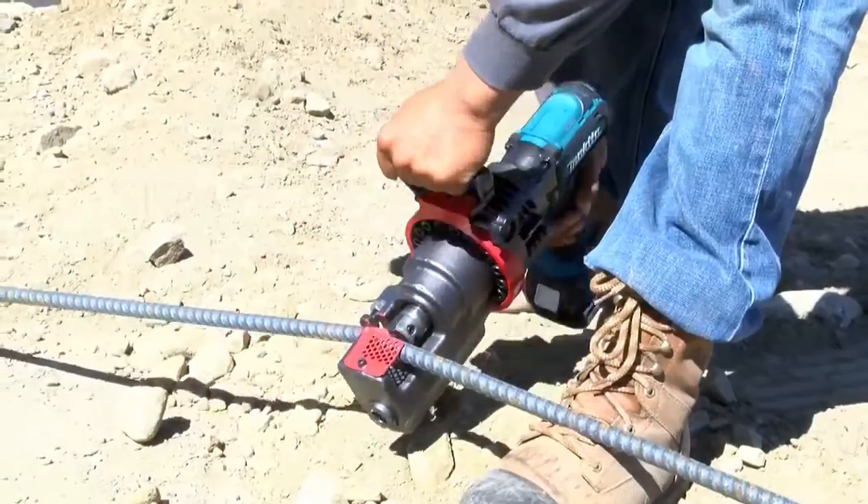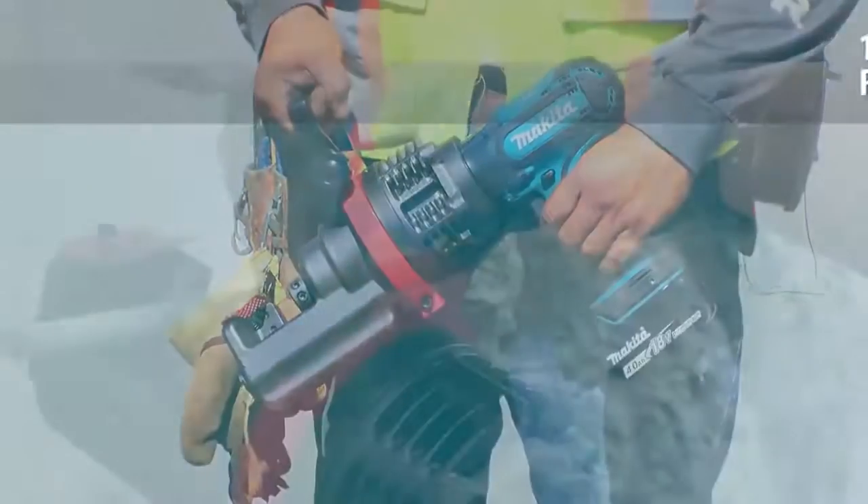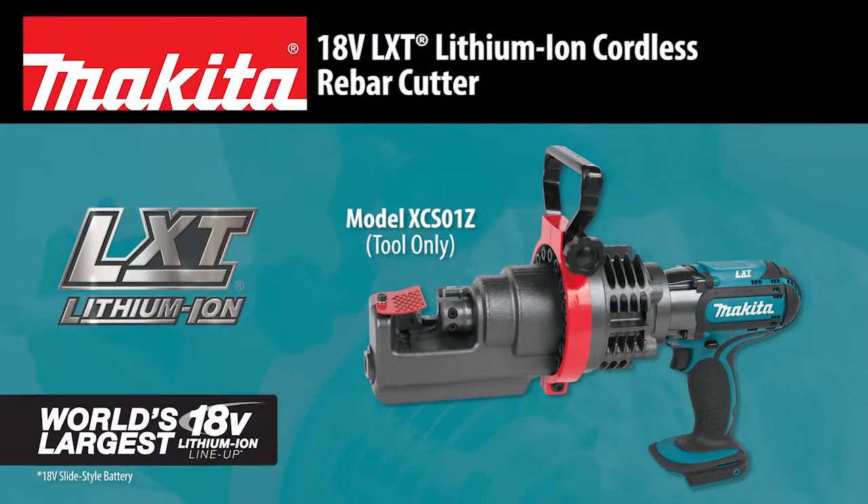A spark-free cutting solution for rebar and steel rod without the cord — the Makita 18-volt LXT Lithium-Ion Cordless Rebar Cutter.